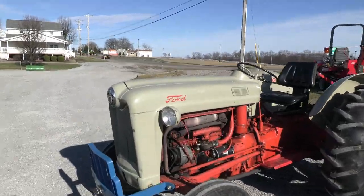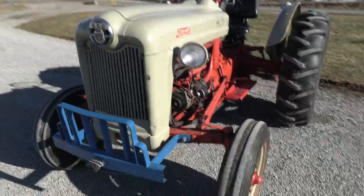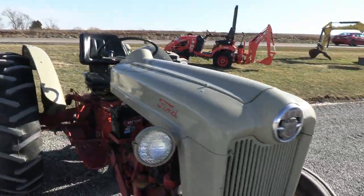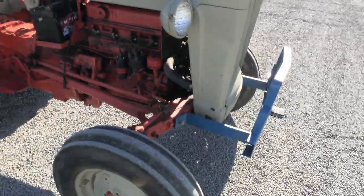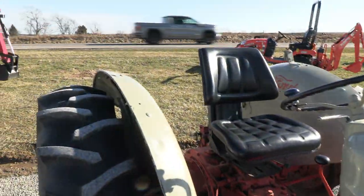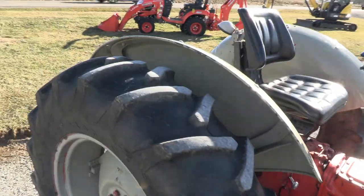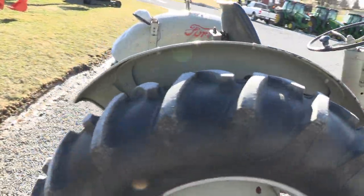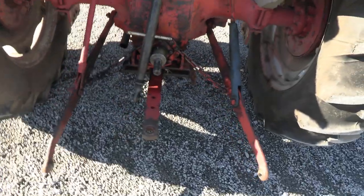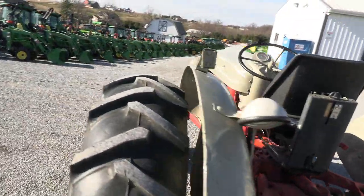It's a good old tractor. We're looking at exactly the way it's been. We've got the rubber off. This is exactly the way this tractor's been. We're looking at this thing here.